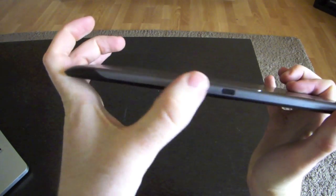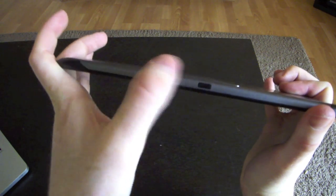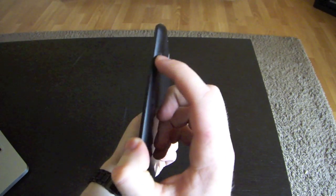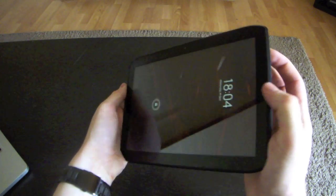On the top of the phone you've got your 3.5mm headphone jack, and a little I/O port so you can control some devices with infrared, which is quite cool. On the left hand side we have nothing, and then on the right we've got our lock and unlock button, power on, power off.